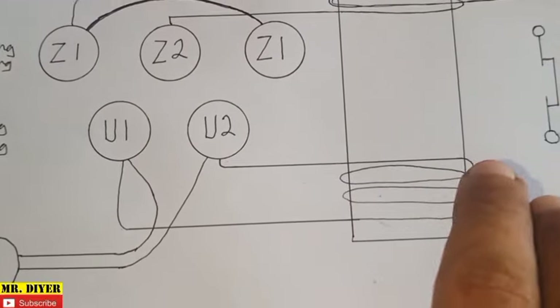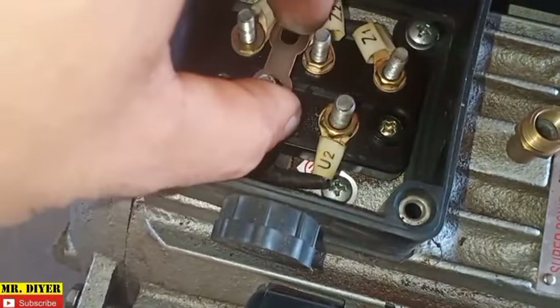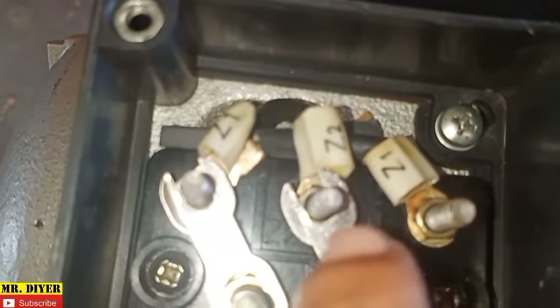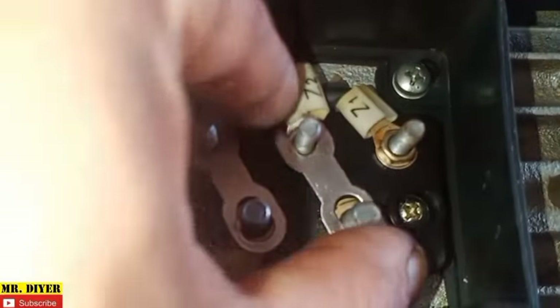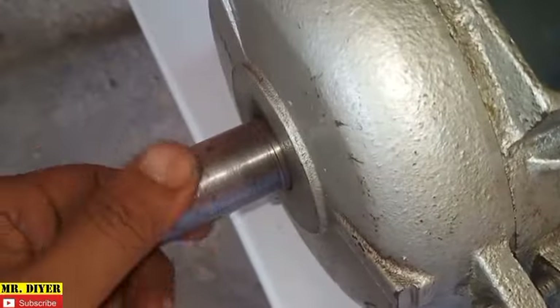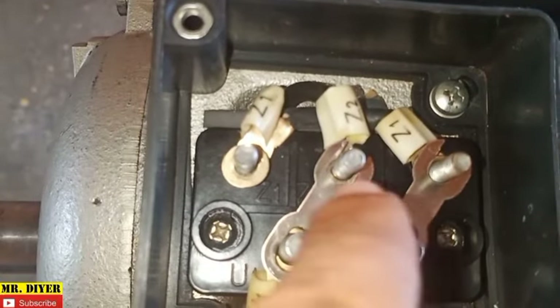The winding is connected here and then it goes back. We have this jumper in order to connect U1 to Z1, and U2 to Z2. The only reason we have Z1 here as a jumper — just to connect from here to here — is that if you have this in this orientation, the motor is going to turn clockwise. However, if you move this, the motor is going to turn counter-clockwise. The only purpose of Z1 is just so we can reverse the rotation of the motor.